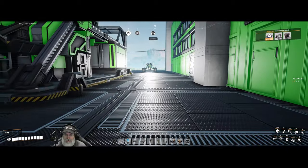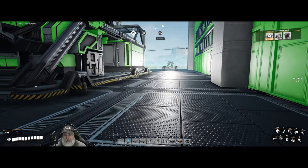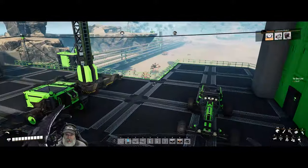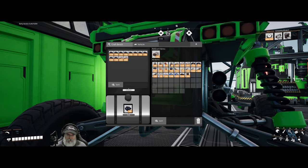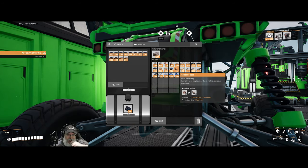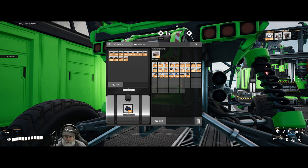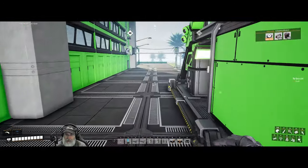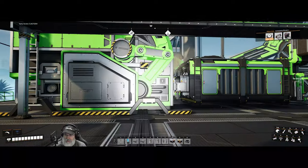Welcome back everybody to Satisfactory. I'm the Bearded OG and in this episode we are going to go exploring. We're ready to go with the Explorer - I've got to load it up with fuel. I've got one of each or most of each different type of component in my inventory so we can make stuff we may need to open up hard drive pods out in the field. What we're after more than anything else is hard drives.